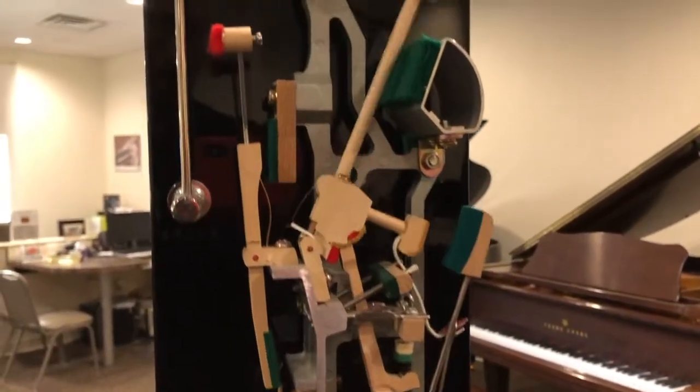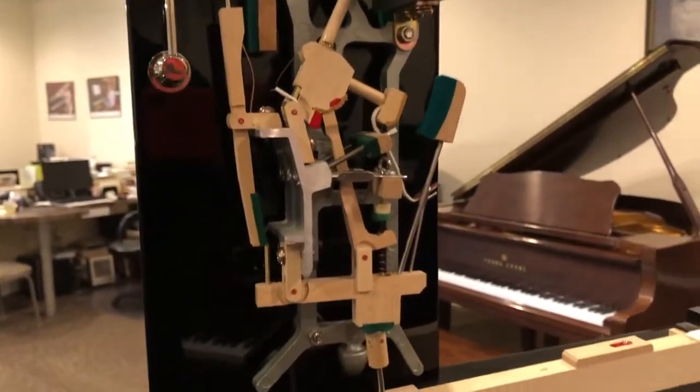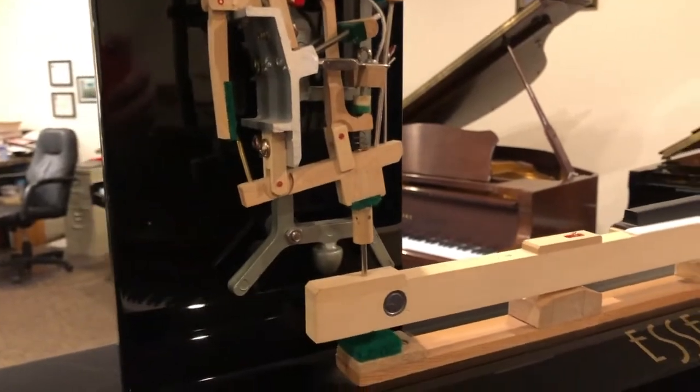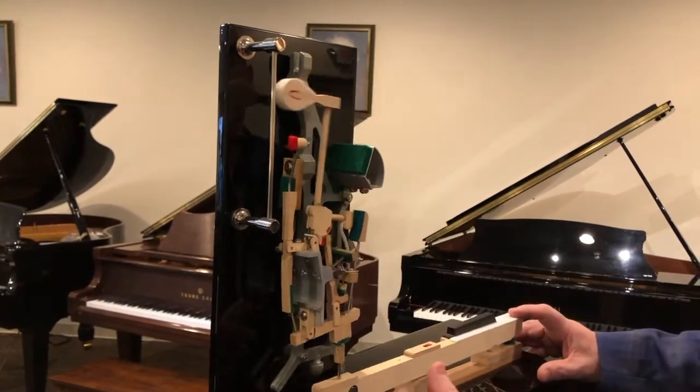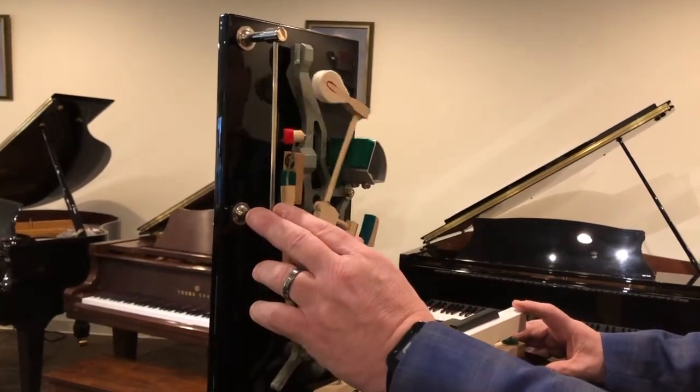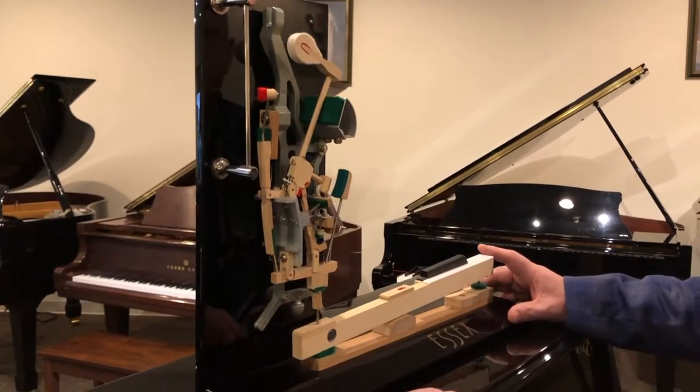Hard rock maple is impervious to the environment — it does not expand and contract, and it's very stable. This is very important to the pianist because the hammer has to strike the string at precisely the same spot every time. Being made out of hard rock maple ensures that.